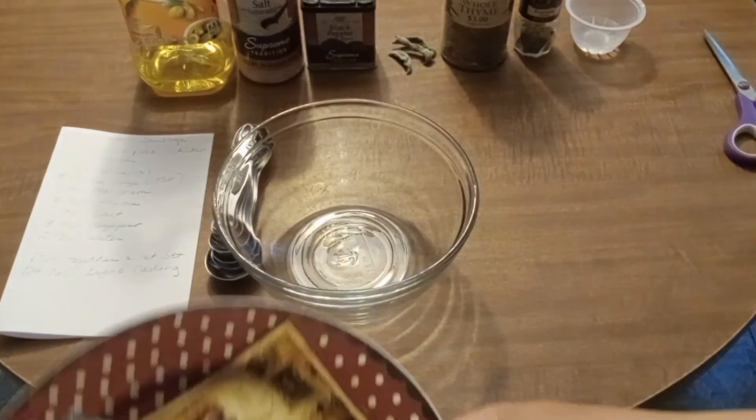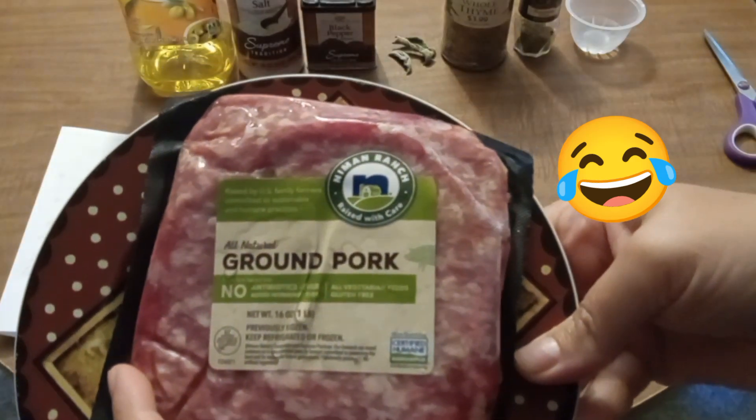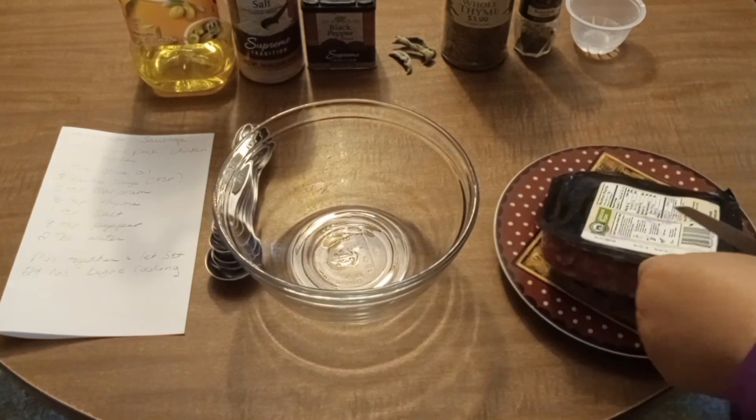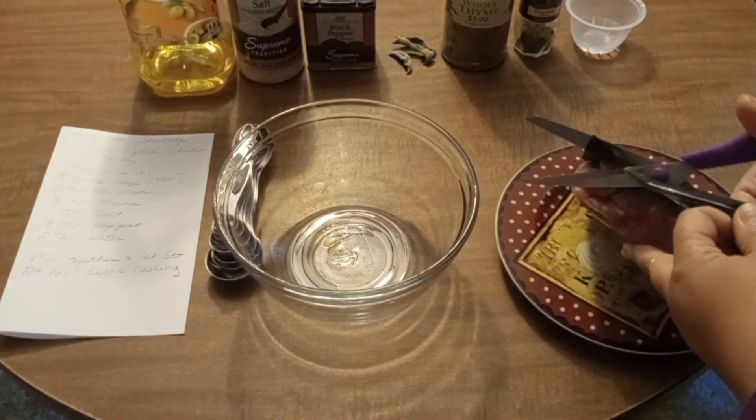I have just one pound of all natural ground pork, and I'm going to open that up and pop it into the bowl.